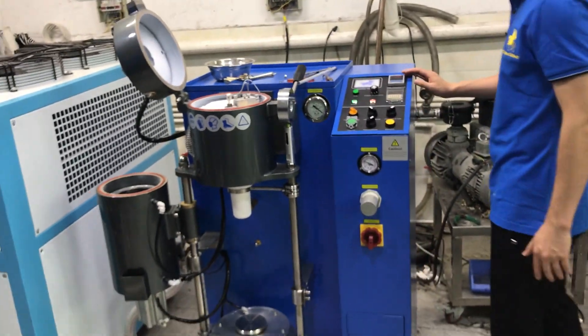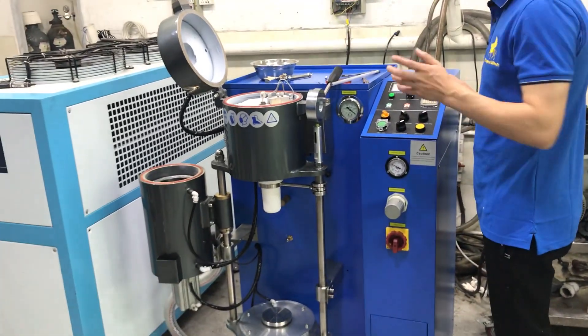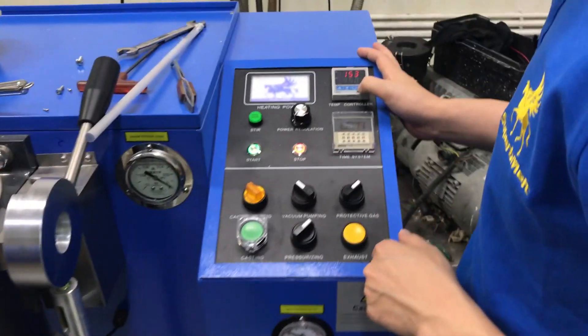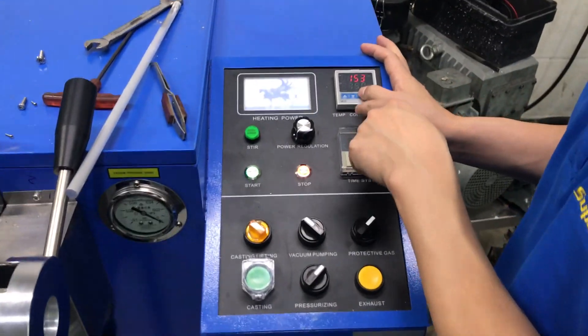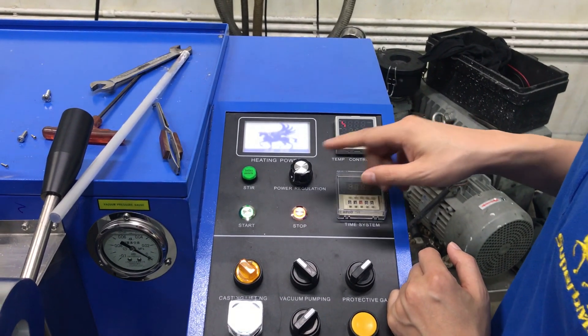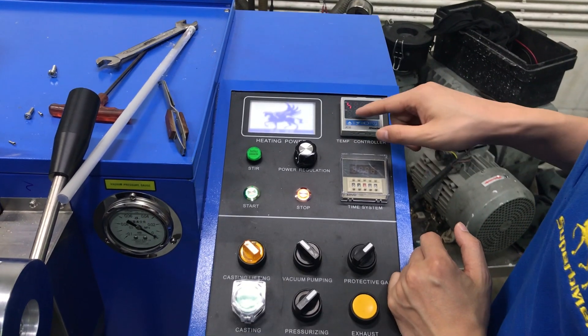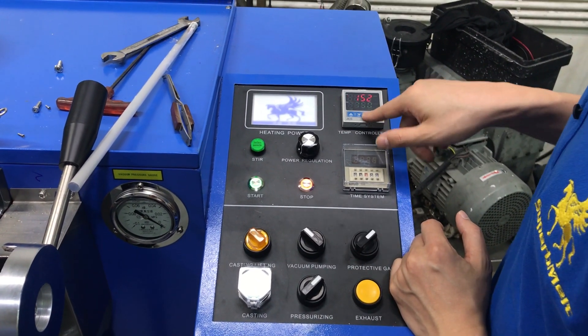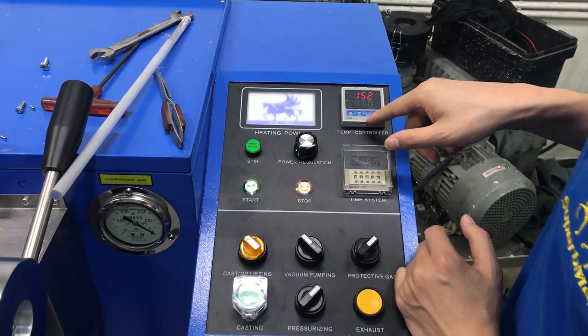Now let's come to the vacuum casting machine. Here you set the temperature you want — press here to change the temperature. We will be casting, so we set the temperature to 750 degrees. Press here to confirm.